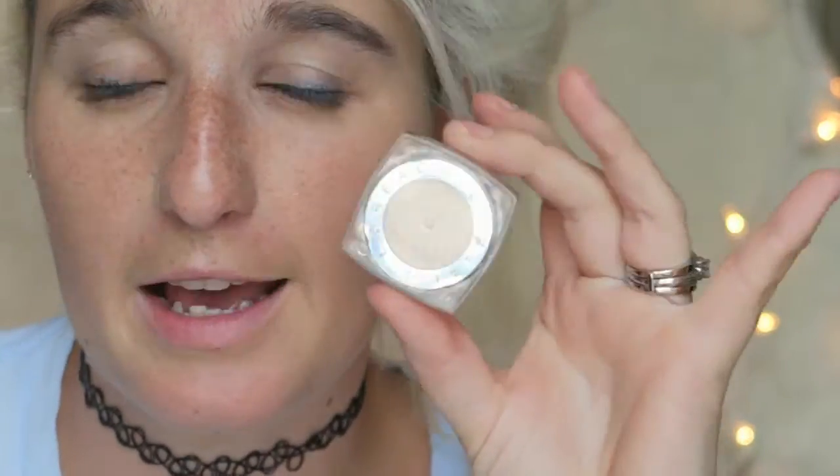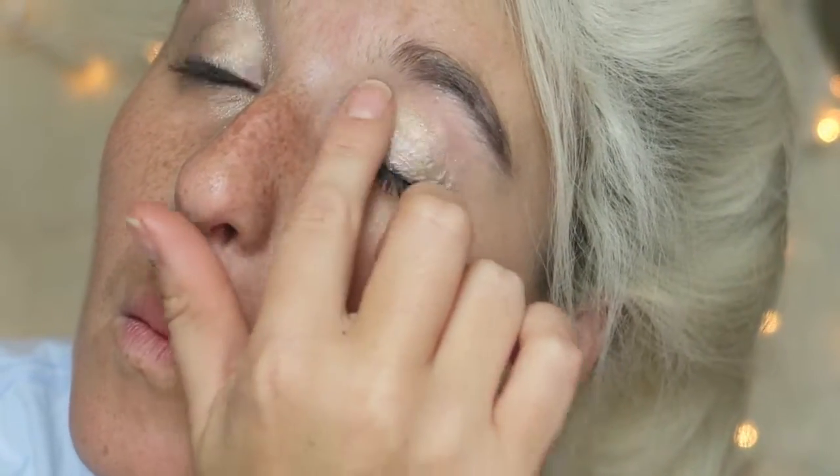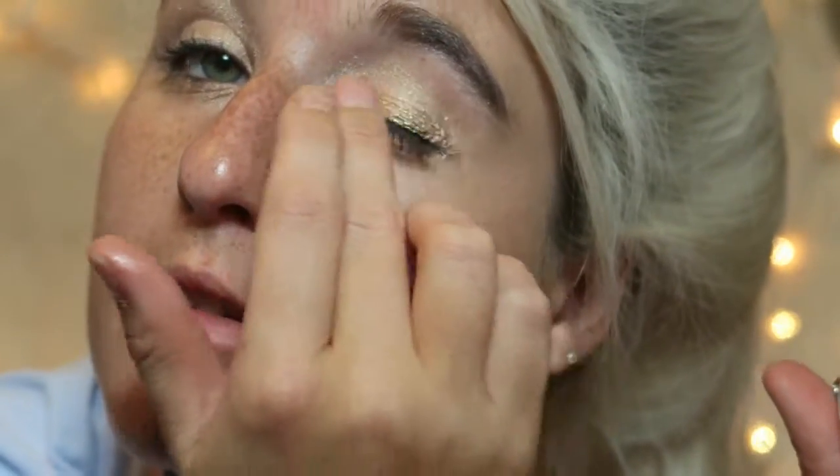Next I'm going to take the L'Oreal Infallible Shadow in Iced Latte and use my middle finger to dab that all over the lid. I just smudged it — oh no. Next I'm taking the Eternal Sunshine shade and dabbing that on the outer corners, trying to blend it as well as possible.